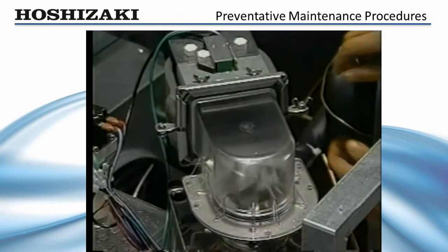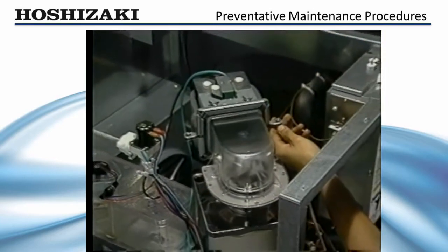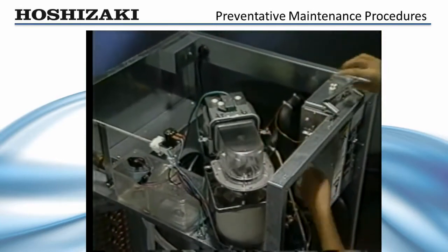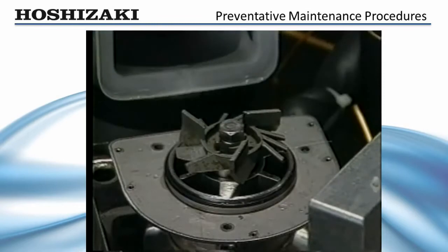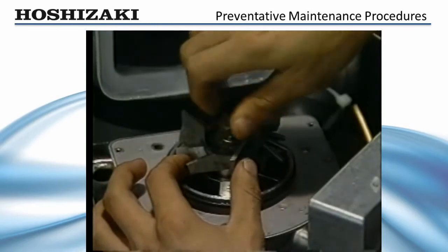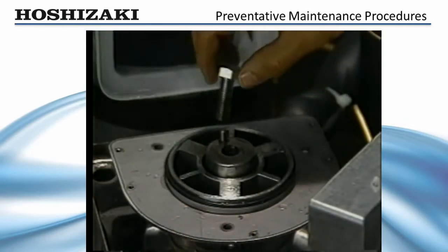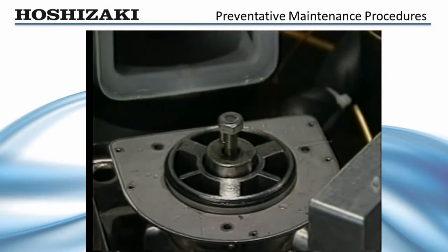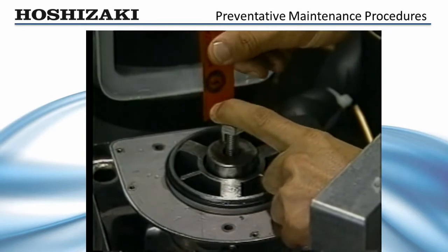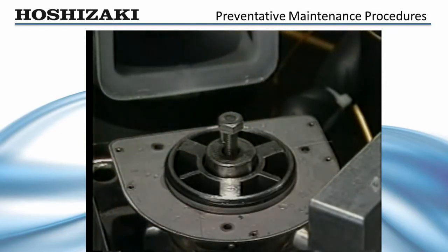To remove the auger for inspection, drain the water system and remove the clear ice chute head and chute bracket. Next, remove the stainless steel bolt that holds the cutter to the auger. Replace the bolt and use it to rock the auger back and forth to check for excessive play. To check for bearing wear, attempt to slip the 20 thousandths inch feeler gauge — available through Hoshizaki — into the gap between the auger bearing surface and bearing. If the bearing gap is more than 0.02 inches, replace both the top and bottom bearings.